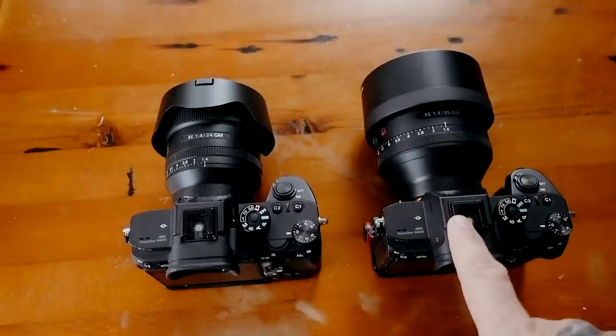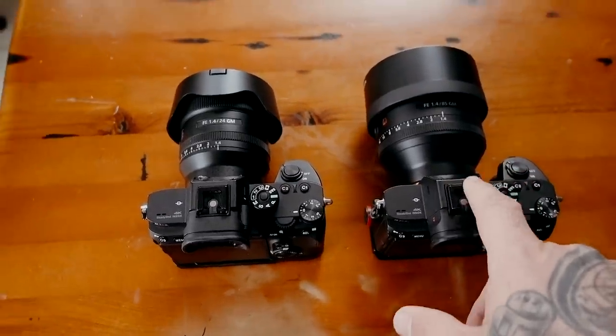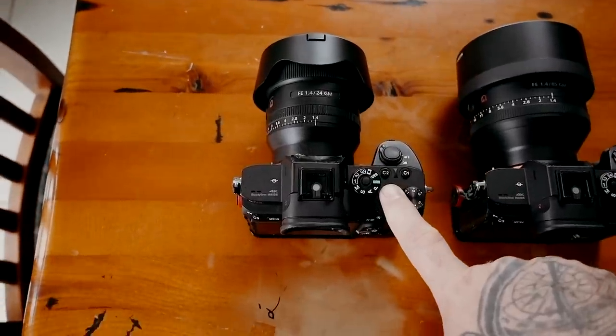You could get away with an A7R III or even an A9 with the 85mm, but hear me out. With the 24mm 1.4 on the A7R III, I can put it in crop mode, have about 18-19 megapixels, and it becomes like a 37mm — depth of field wise it'll be like f/2.1 or something. The point is I get a 37mm lens with plenty of resolution.